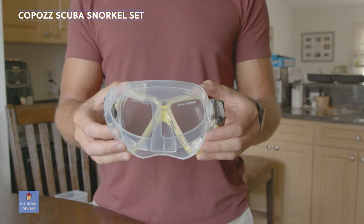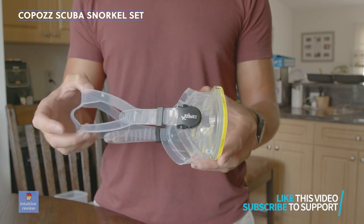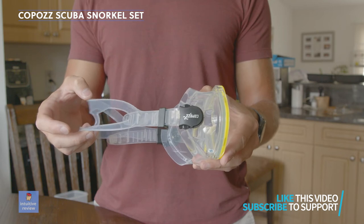It's suitable for everyone. It comes with an adjustable headband so it fits any type of swimmer. There are four colors to choose from on the Amazon site.